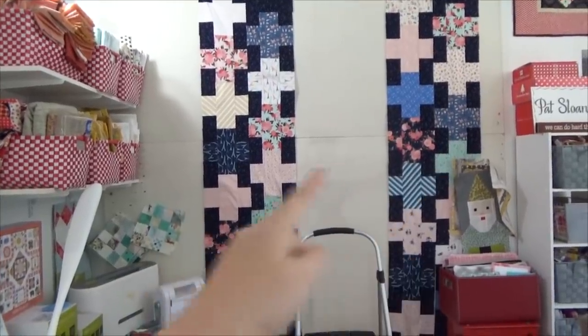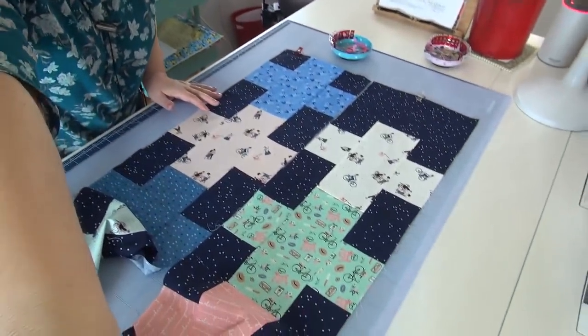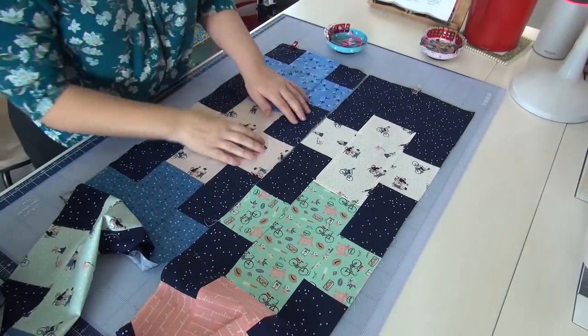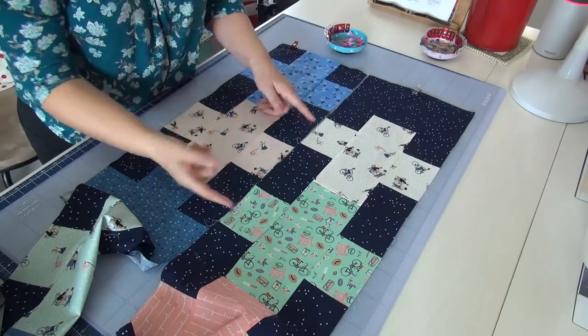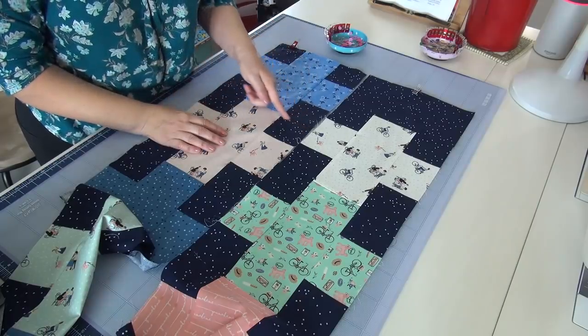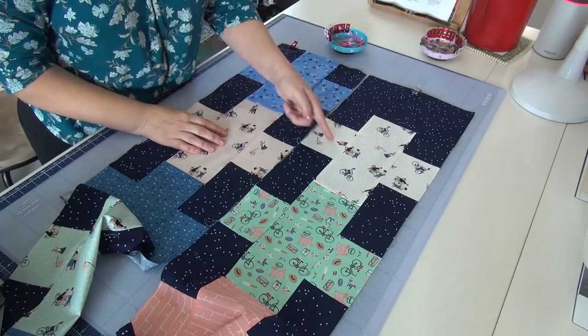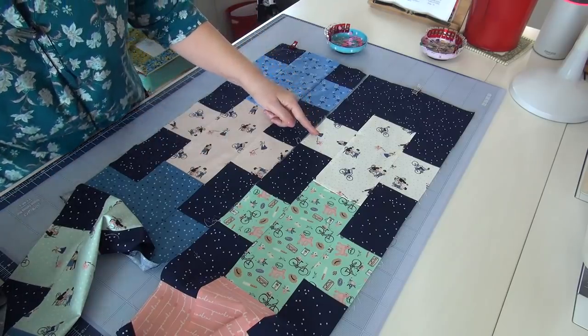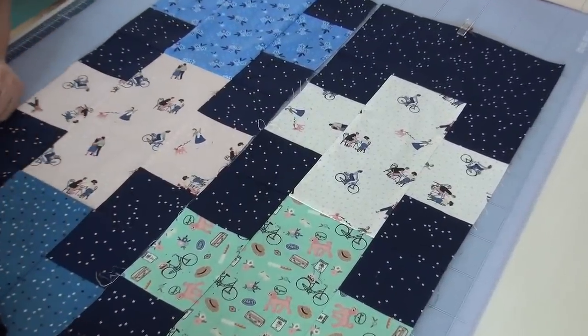This is what I'm working on to get all these six rows — columns — done. I have two of the strips here and I want to show you how I line them up. So basically there's a seam here — the blue block and the pink block — there's a seam for the blue squares. And then I want to find the middle of that chunky plus.